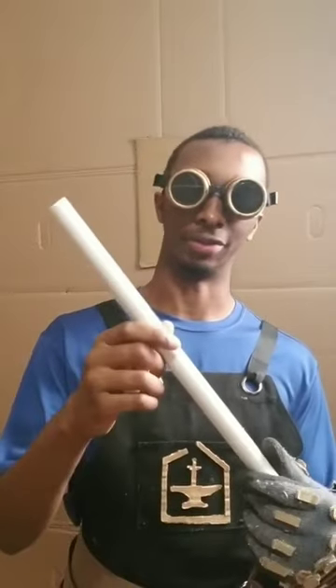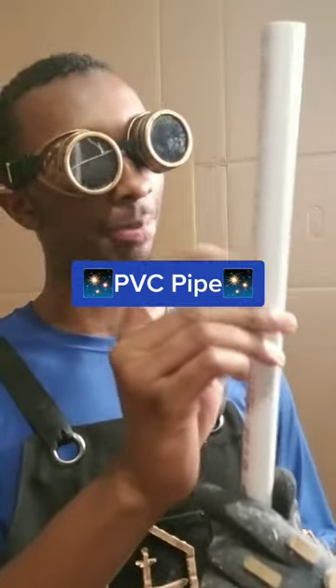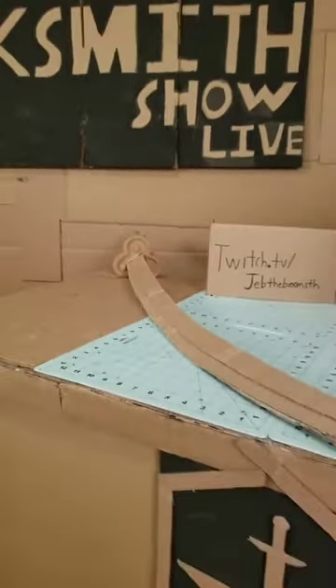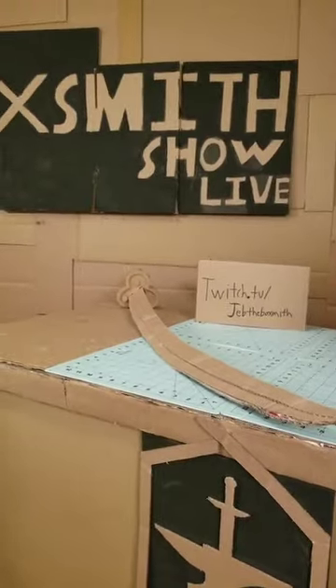My personal favorite spine to use is this stuff called PVC pipe — this hard plastic plumbing pipe that you find in most hardware stores. It's even used as the spine in the katana I'm currently making on my live show. But if you don't have access to PVC pipe, then anything durable and thin enough to fit inside what you're working on will work just fine.